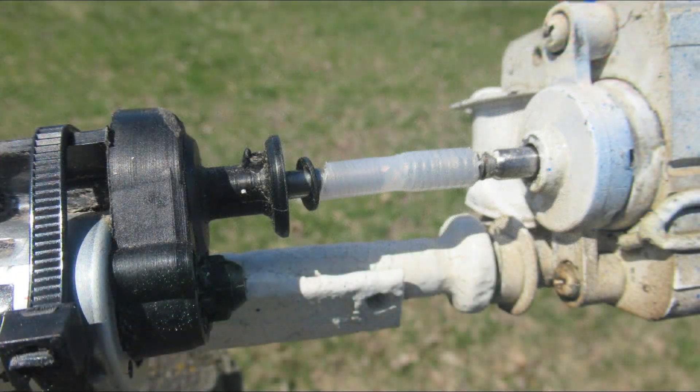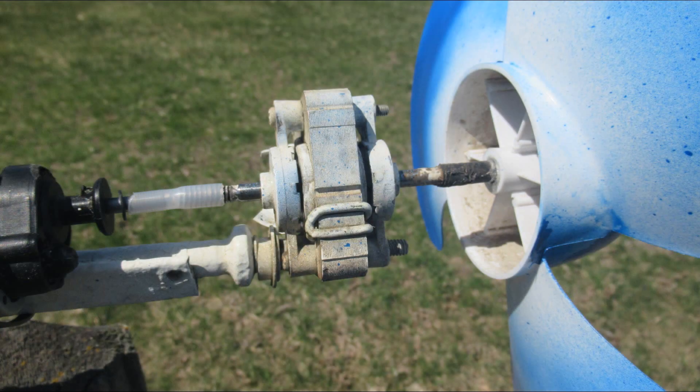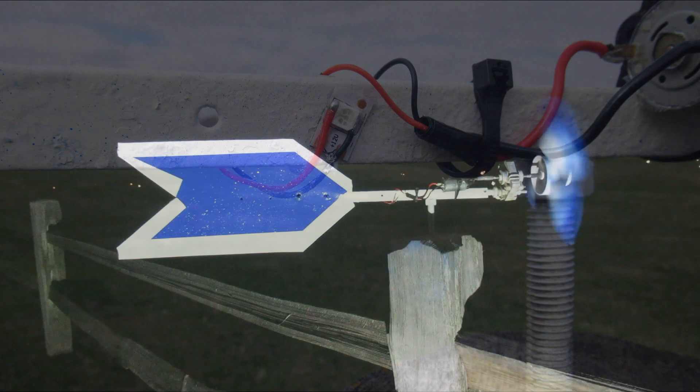I hooked it all up by connecting the prop shaft to the gear drive with a piece of nylon tubing which threaded on both ends perfectly and was flexible as well. As you can see from this, I ran the LED directly to the motor, but it wasn't real windy later that night and the light went out.